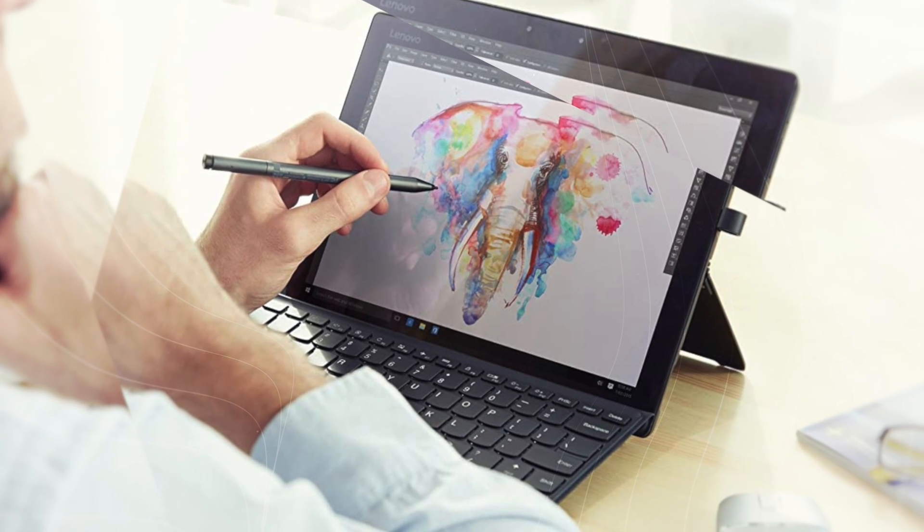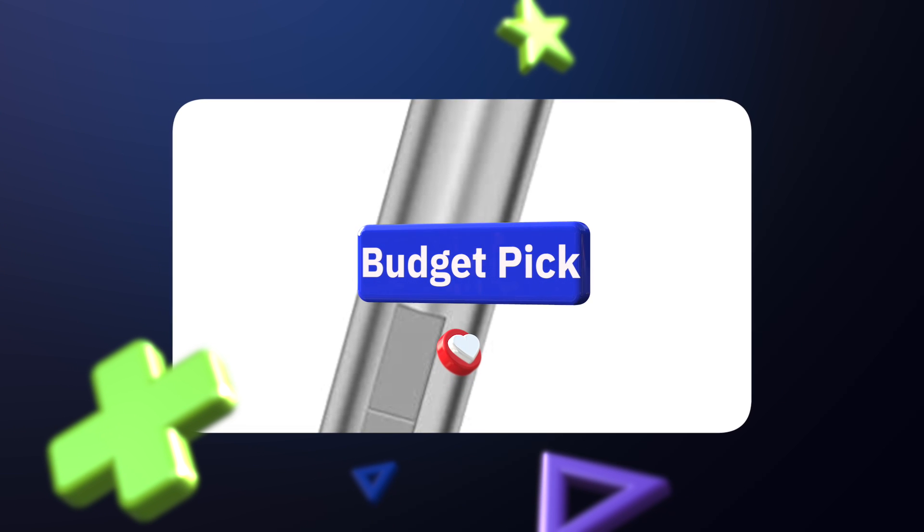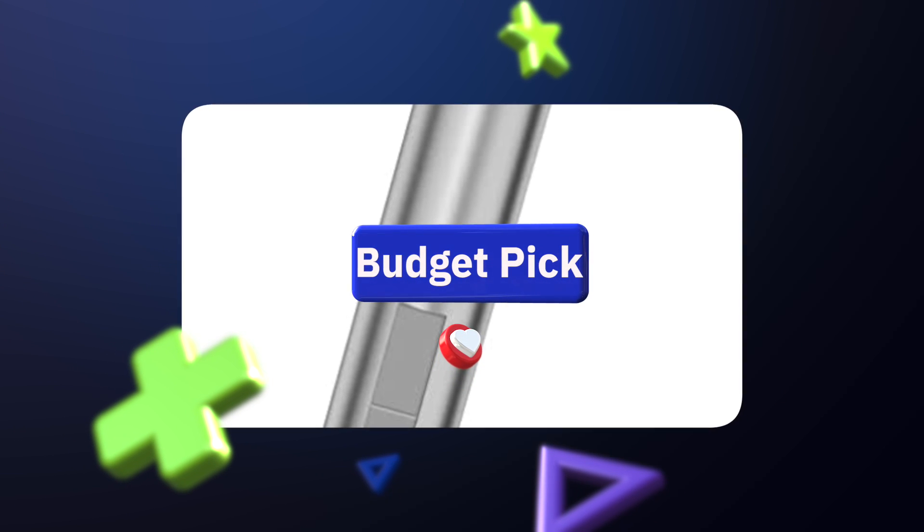Number two: the Lenovo Tesha Pen — the best budget stylus for Lenovo Yoga, ThinkPad, IdeaPad, and Miix. It's for casual users such as professionals or students looking for the best budget stylus pen that costs less than the official Lenovo Active Pen models.